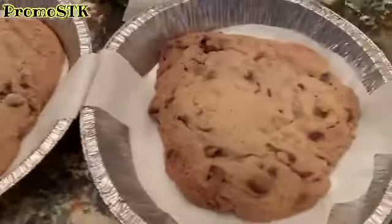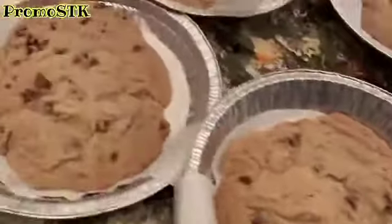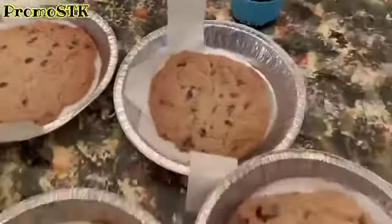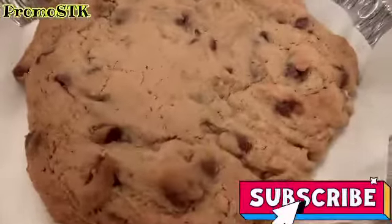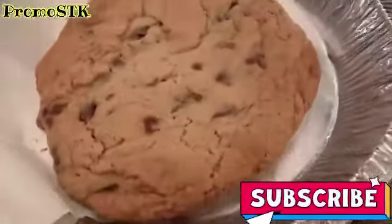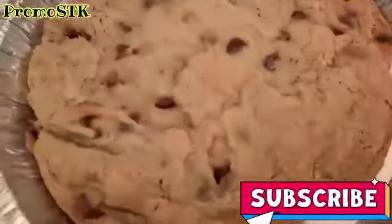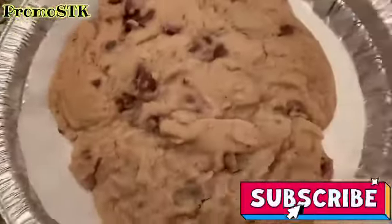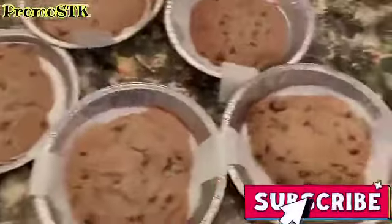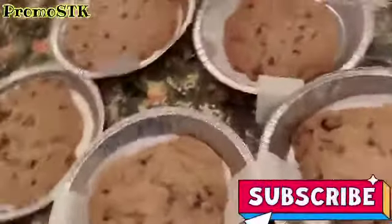And look at these cookies! Come on over and subscribe to my channel to get more of my awesome recipes. I will show you all of my tricks and hacks that I do in the kitchen. Easy, easy, easy chocolate chip jumbo cookies.